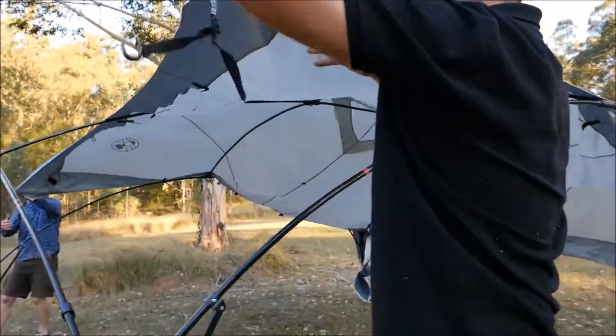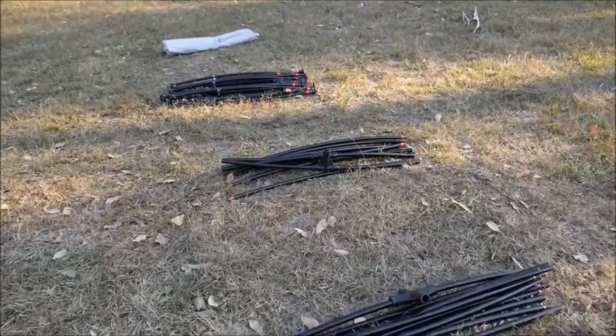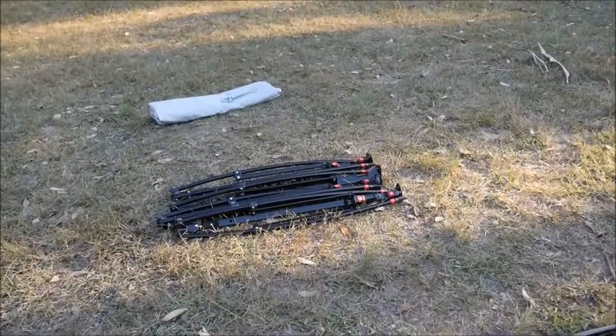Fast pitch shelters can easily be set up with two people. Lay out the roof poles, side poles, corner poles, and fly.